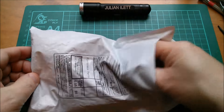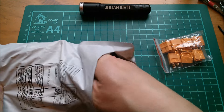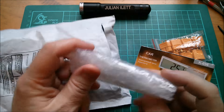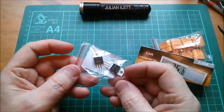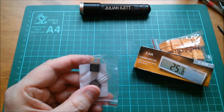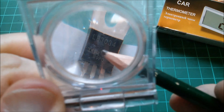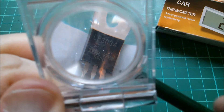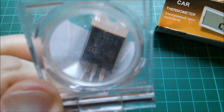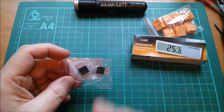Next up we have — XT60 connectors, excellent! Something in a box — a car thermometer, even more excellent! And a couple of MOSFETs. They say on them 'IRFLB3034' — actually I think they're the IRLB3034PBF, the PBF being the lead-free version.